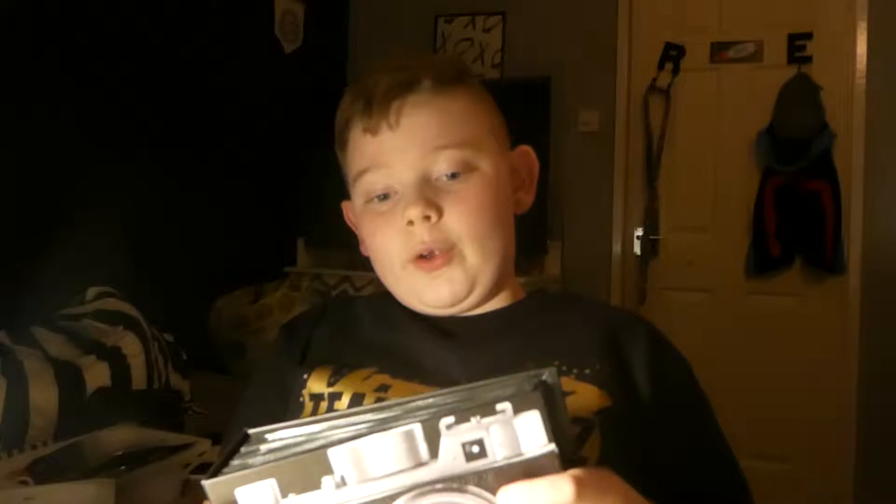I thought I'd get this because it's a photo album. I'm going to put all the photos I take on this camera into this, and it actually kind of looks kind of similar.